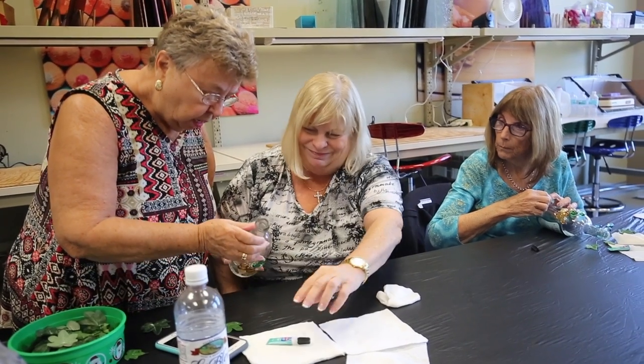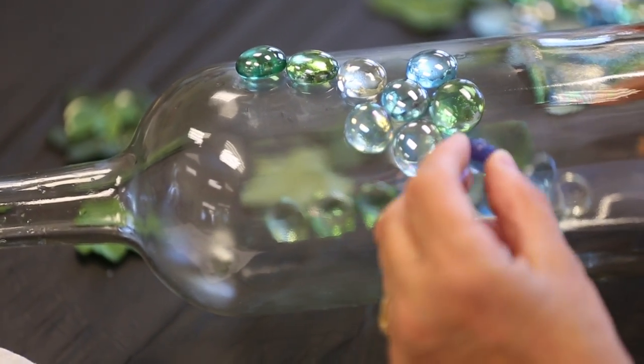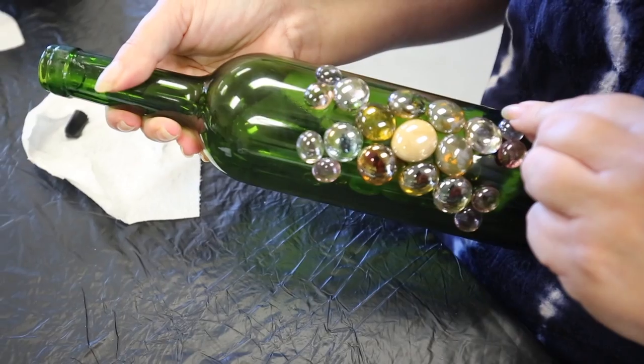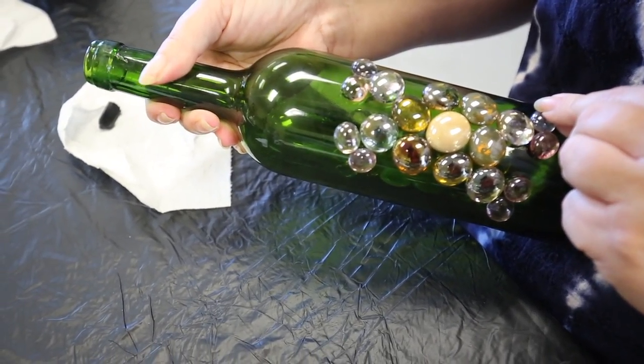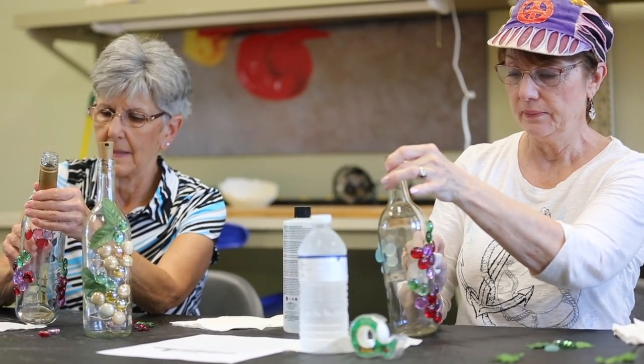The girls are enjoying the class and they're going to go home with a completed work of art. Most of them are doing grapes because it's a wine bottle, in different colors, but some are forming their own designs — maybe a flower, or a multi-design like this one. We use a special glue glass to put the beads on.